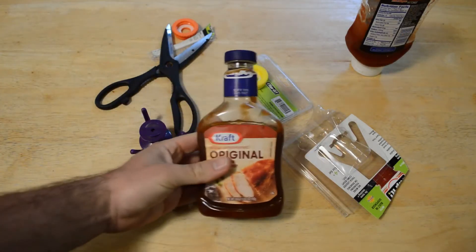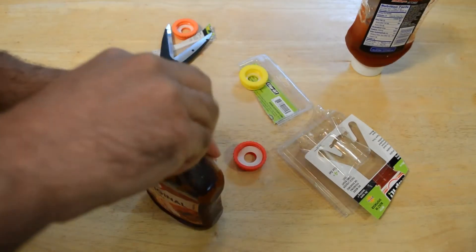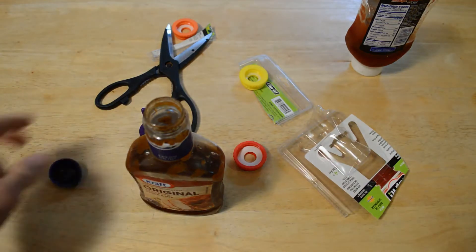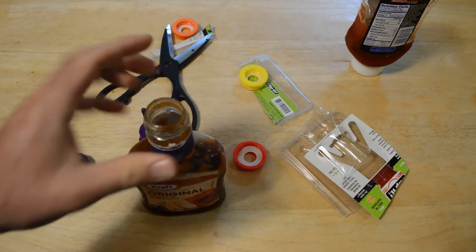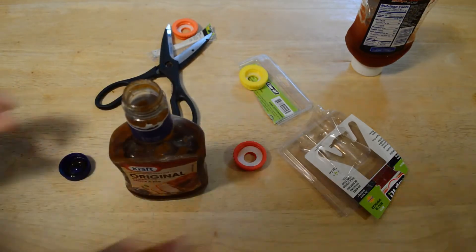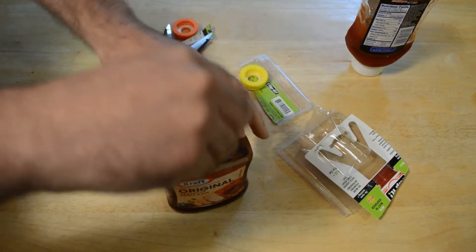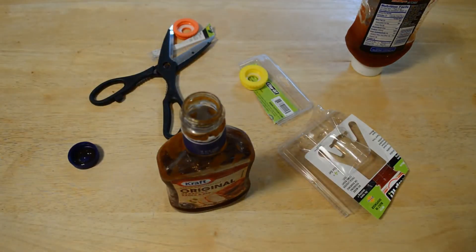I found the perfect bottle — something you probably have in your refrigerator — it's a Kraft barbecue sauce container. This is a horrible container because number one, it's upright, number two, it has a huge opening, and it's not squeezable or anything like that. So adding this would definitely be a step up. Actually, let me wash these first just in case they're dirty.